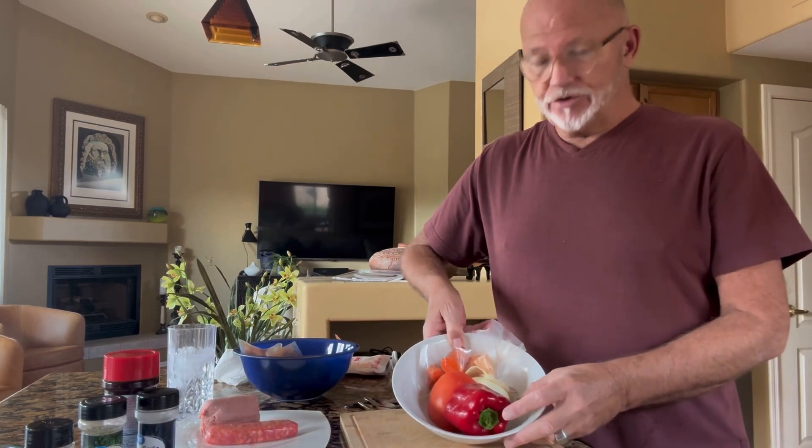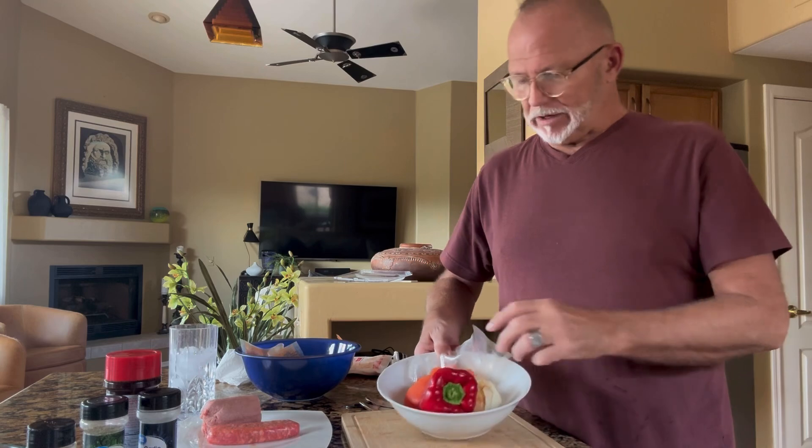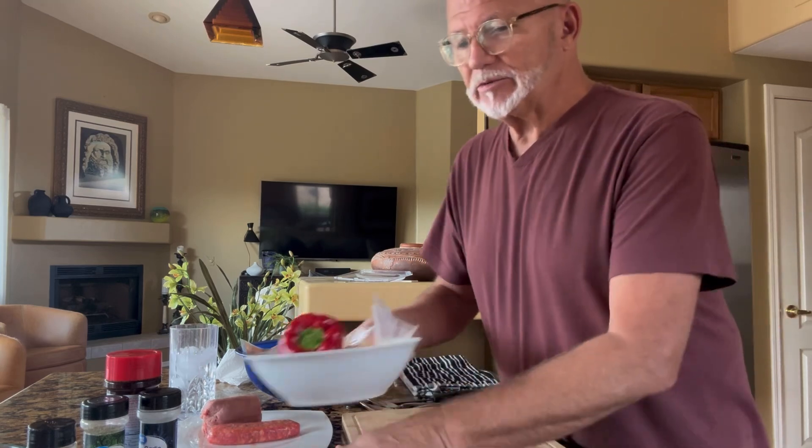I've got my vegetables — I'm reusing vegetables that I've already used, meaning I've used half of them and the rest are here. Leftovers that I'm going to use in my squash. I don't want to throw vegetables away — anything away, really. So I'm going to use my leftover vegetables.